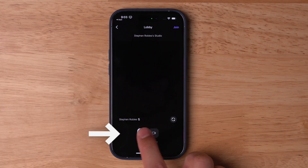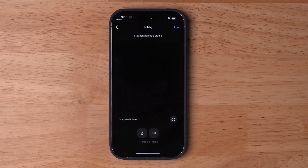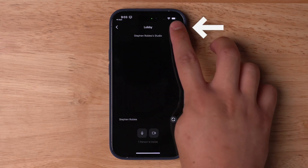We have an entire video dedicated to recording with high-quality audio and headphone devices from an iPhone or iPad — check out the link above or in the video description. Your guests can choose to mute themselves upon entry or turn off their camera if you're doing an audio-only recording. When your guest is ready to join, they can tap Join in the top right corner.